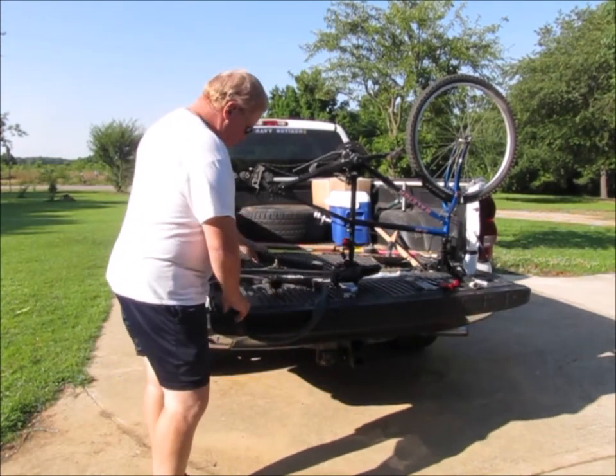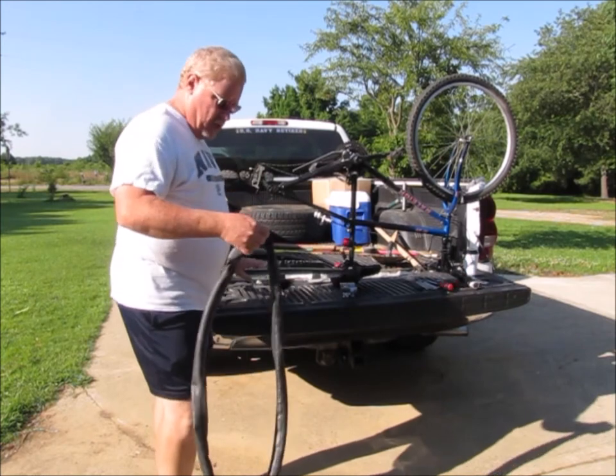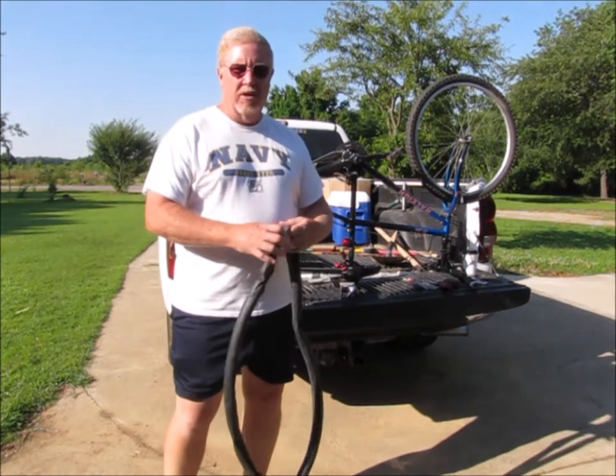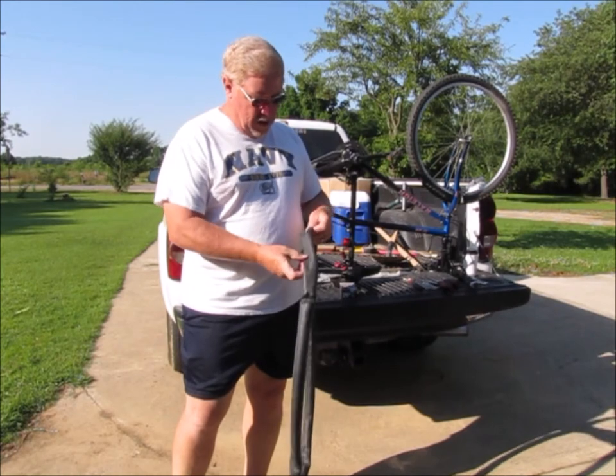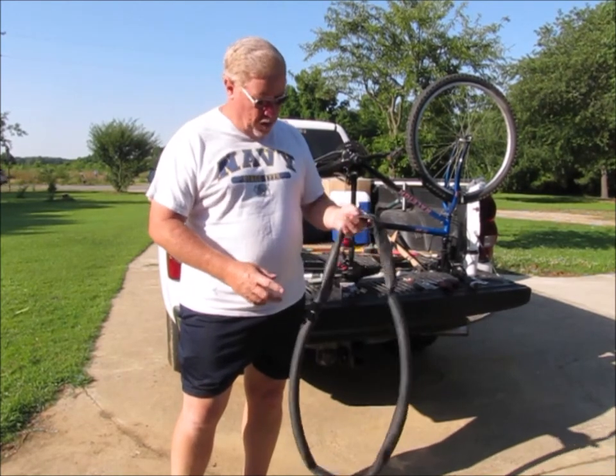This is Ernie's bike and she came out this morning — a nice morning — she wanted to take a bike ride. Unfortunately, the back tire on her bike was flat and this inner tube has got a small pin hole in it.